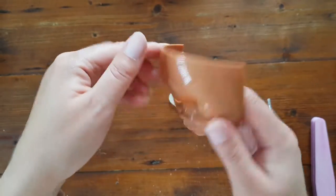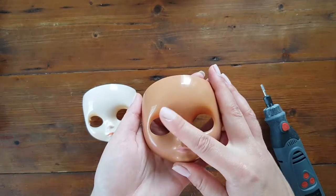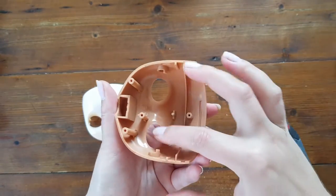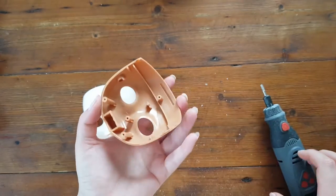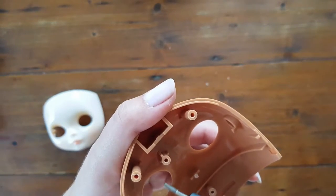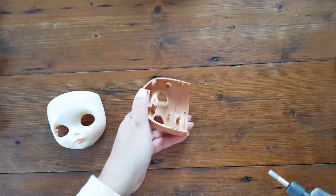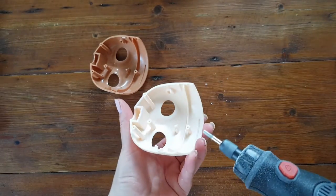Keep in mind that once we start decorating the eyelids, they will become thicker as we apply several layers — whether paint or nail polish. So I also slightly remove parts from the top to make the eye holes a little wider, even though they are already wide enough — just very slightly, at very low speed. And don't forget to wear your face mask while using the Dremel, because we don't want to inhale plastic dust.